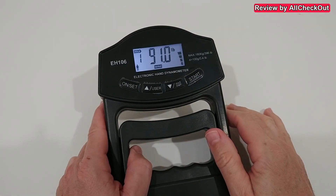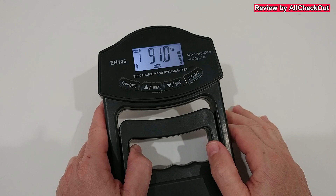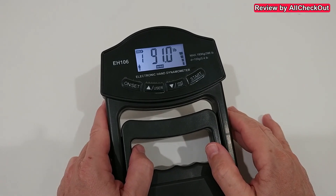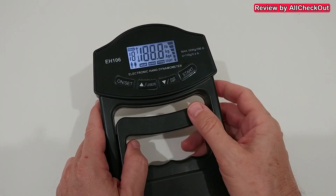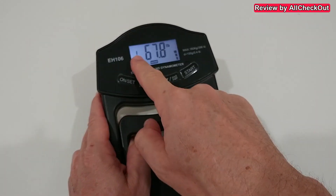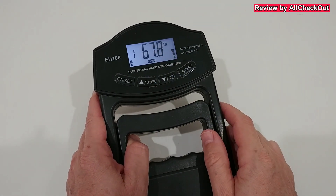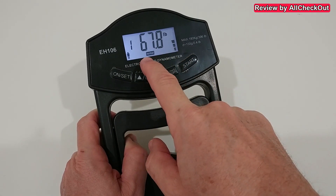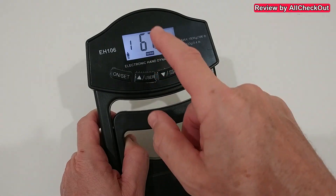Let's measure again — that was 91 and it shows an improvement. You can also access the last reading by pressing the dedicated button. Select the user — for user one it shows 67.8 as the last reading. You can always see the battery level and how your numbers rate.